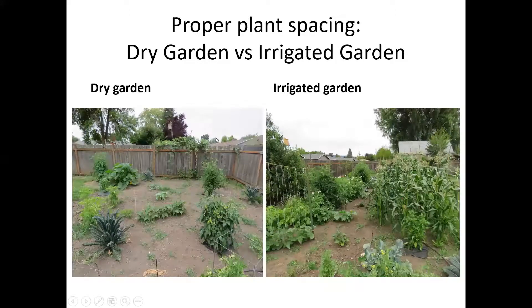Some pictures of proper plant spacings here. Looking at the dry garden on the left versus the irrigated garden on the right — I'm literally standing in one spot shooting both directions. The irrigated garden shows the typical lush Pacific Northwest garden with big robust plants growing everywhere and barely walking space between. The dry garden by contrast is very widely spaced, with a lot of soil not being cultivated. This is an early to mid-July picture. That wide spacing is really the appropriate spacing for the dry garden.